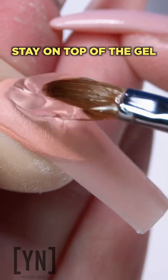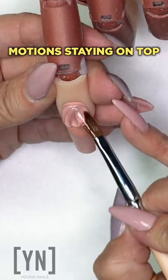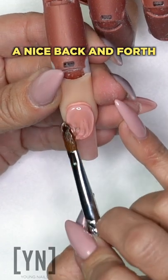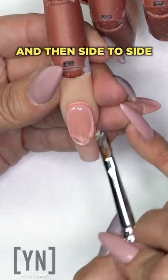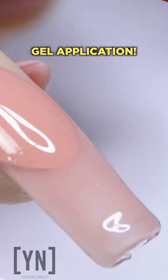Instead, what you want to do is stay on top of the gel, float it in nice smooth circular motion, staying on top. A nice back and forth is okay too, and then side to side. Nice and smooth is going to give you a very clean gel application.